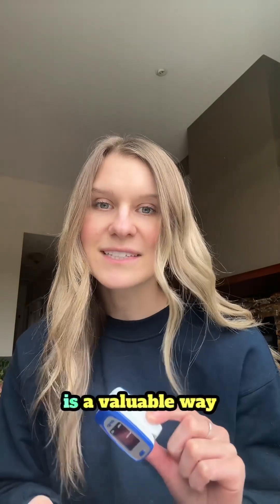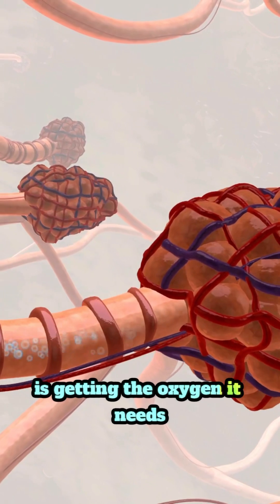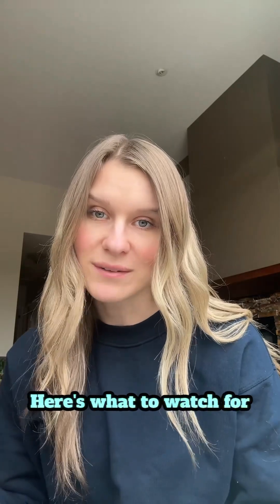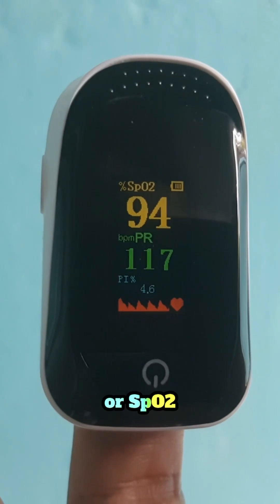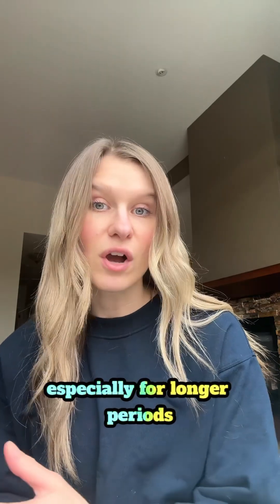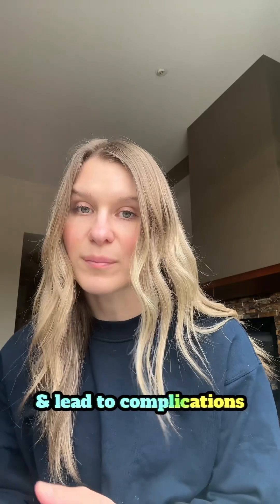Using a pulse oximeter is a valuable way to make sure that your body is getting the oxygen it needs, especially when you're exercising. Here's what to watch for. Your oxygen saturation, or SpO2, should ideally stay above 92%. If it drops below 88%, especially for longer periods, it can put added stress on your body and lead to complications.